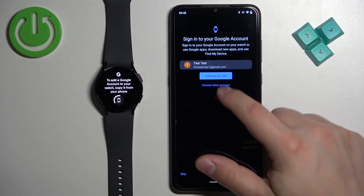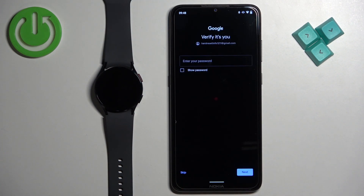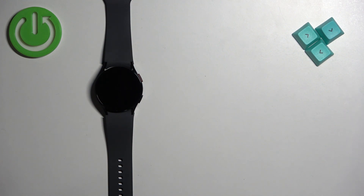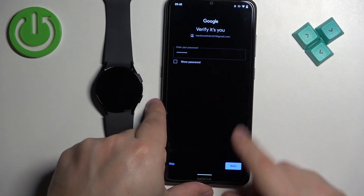I'm going to tap on 'Choose another account' to select a different account, but if you want to, you can tap on 'Continue' with a specific account. Once you select the account, you will need to enter the password to confirm that it is you.